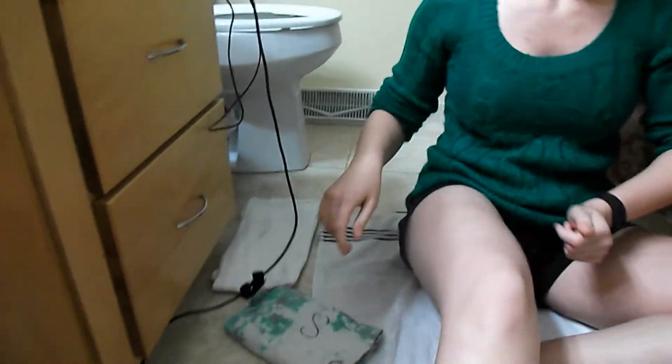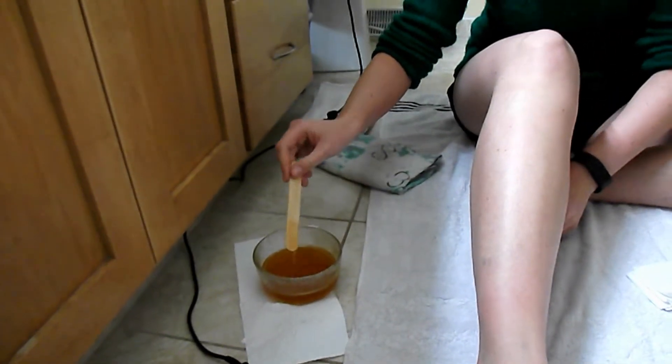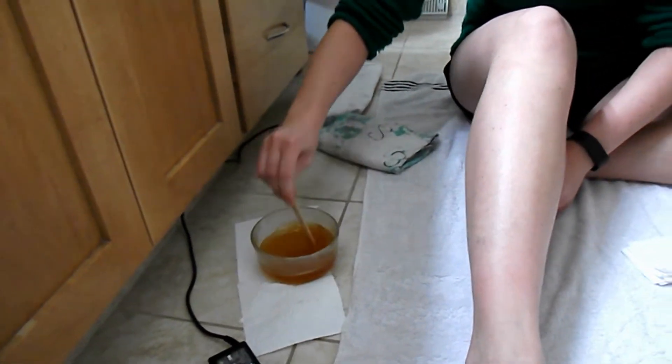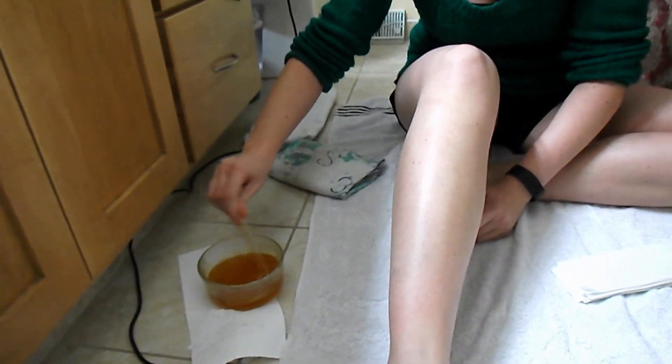To start, you're going to need a tongue depressor — in case you didn't see that — or something similar. Make sure you stir it all up so the sugar is mixed into your wax, because it will settle to the bottom.